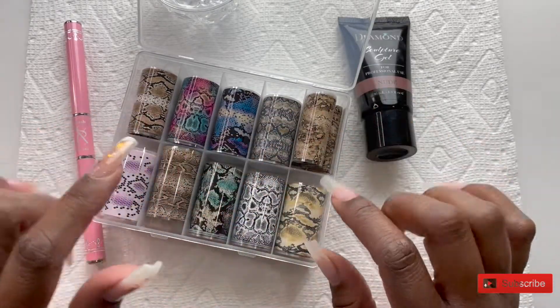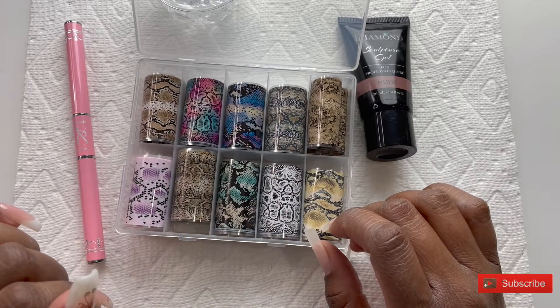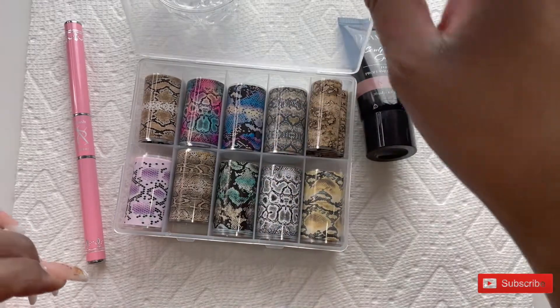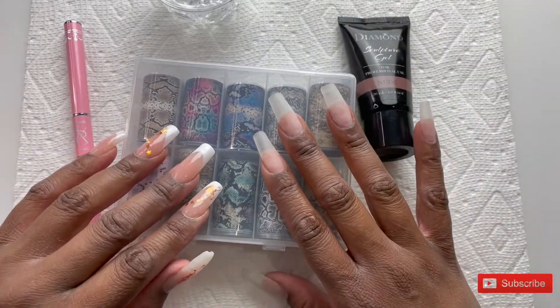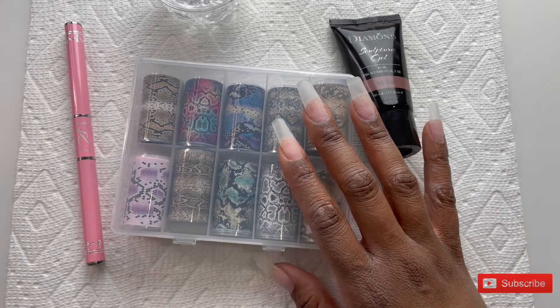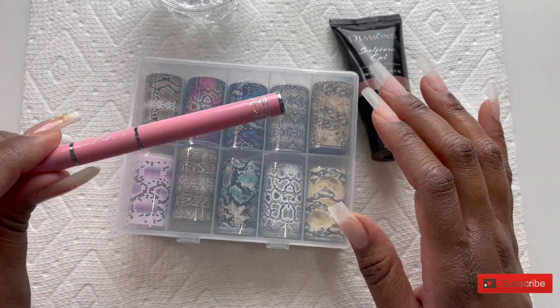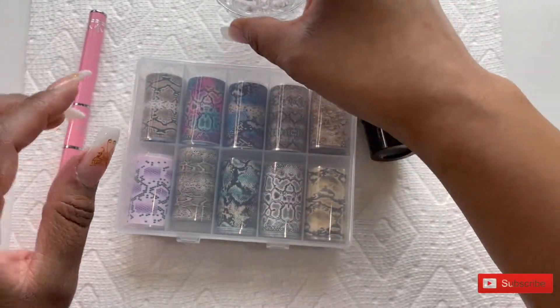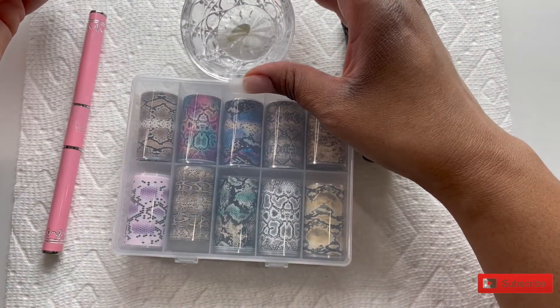After I looked at it, I was like, I want so bad to use one of the other colors. I think I want to do another look — I liked it so much I want to do one in another color. So if you guys are interested in that, leave a comment below and let me know if you'd like to see me use another one of these nail forms to do a similar look.